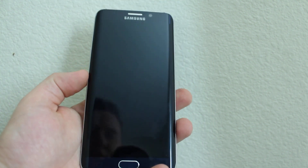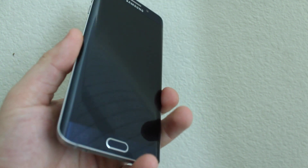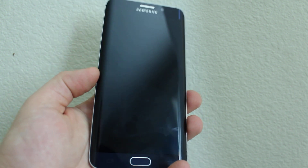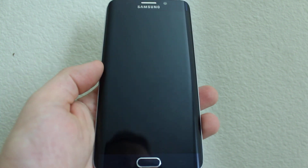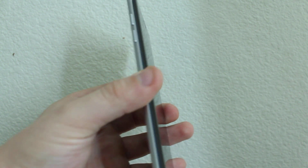Make sure the phone is completely off. You can either drain the battery or turn it off. On some devices on the newest firmware it's not going to work because you can't turn it off, so you'll have to drain the battery.